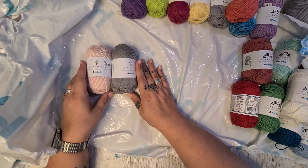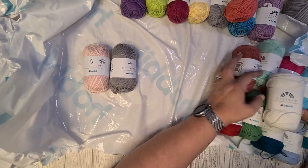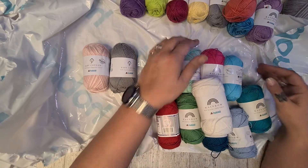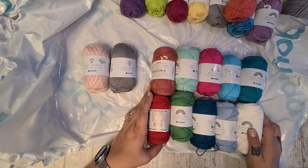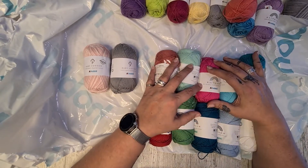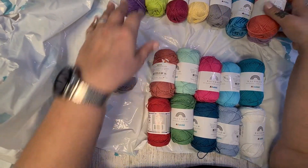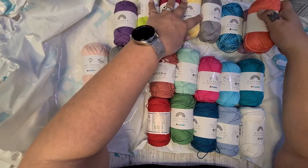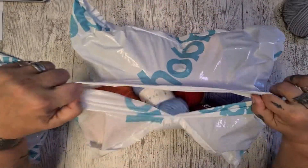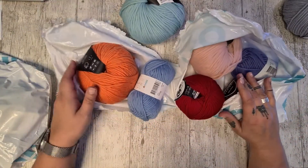I got two balls of baby Egyptian cotton, which is only slightly softer than the regular stuff. I ended up with 10 of the 8.4s and 8 of the 8.8s. Let's see what's in the next one — this is the wool bag. I can tell already it is the wool bag.